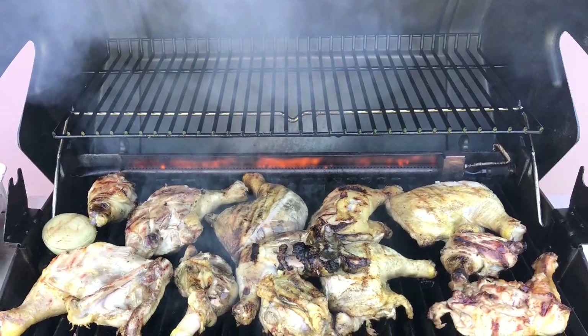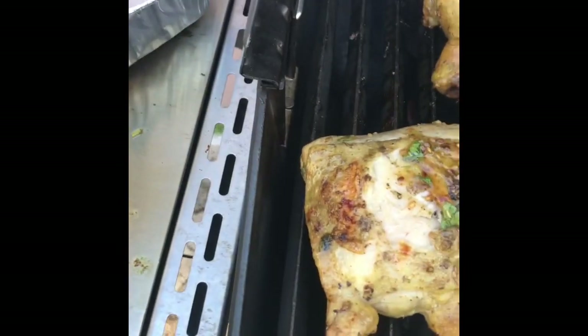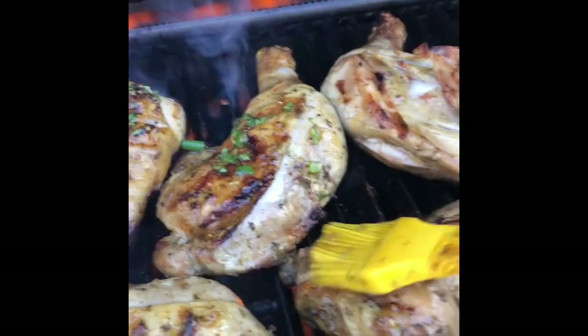After that, put it in the regular fridge. Keep it for about two days — that's the best. Your chimichurri sauce is ready. Just put it on your barbecue. It is so delicious — oh my gosh, you see how creamy it is? Yummy, very yummy, very beautiful. Enjoy!